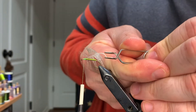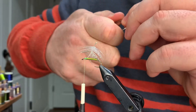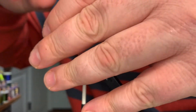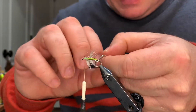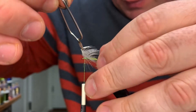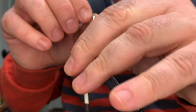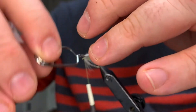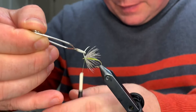This is where it gets kind of tricky because you can break this stem off and then you'll have to do it again. You want to pull all these fibers to the back and as you're pulling them back you're gonna start making your wraps - nice wraps right in front of each other, pulling them back as you go. You can kind of see why this has been called a spider fly. Nice touching turns, catch that in.